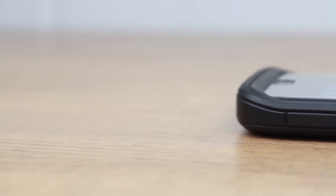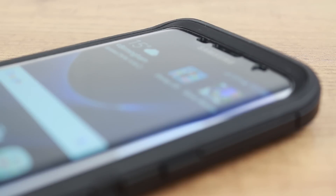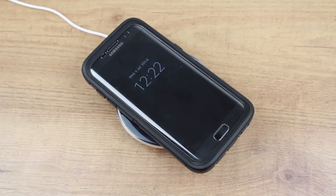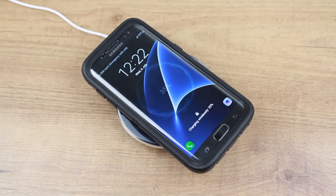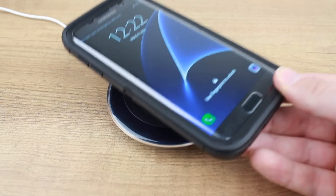The OtterBox Defender Series for the S7 Edge is much thinner than its predecessors. This reduction in thickness not only improves the overall look and feel of the phone within the case, it also allows it to work with wireless charging, enabling you to take advantage of this impressive new feature whilst keeping your phone protected at all times.